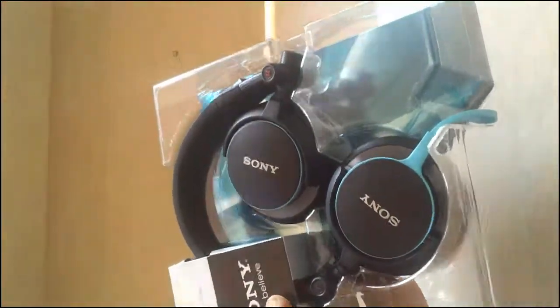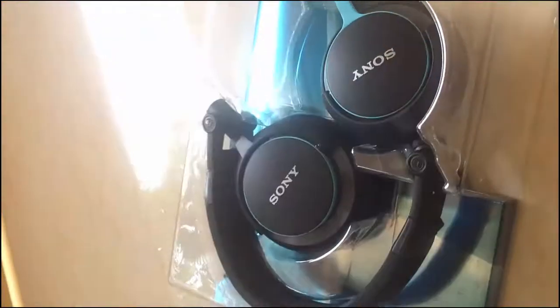From the first day, I am not impressed with this headphone. Not that horrible, but it's an okay experience.